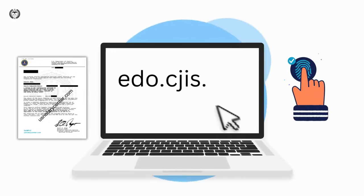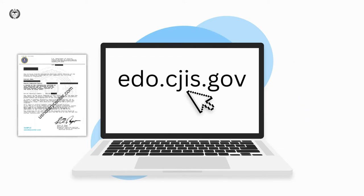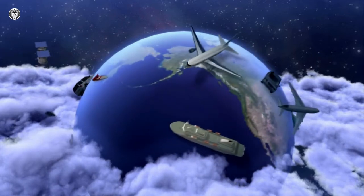When you request identity history summary checks or criminal background checks from the FBI, you'll need to submit your fingerprints. If you're currently outside of the U.S., you can submit the request online, but you still need to submit your fingerprints in either of the two ways below.